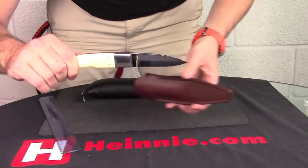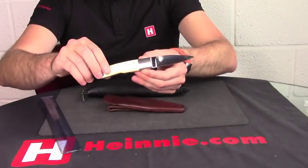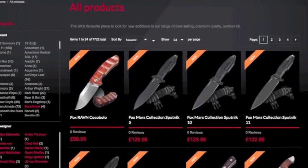So from Willem Steenkamp, that's the Stiffhorn Loveless in Giraffe Bone.